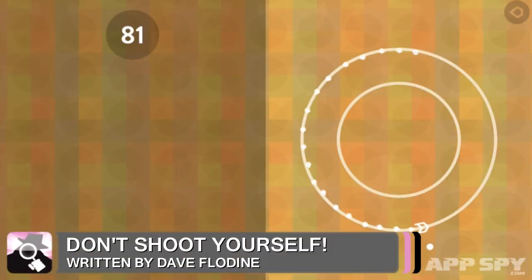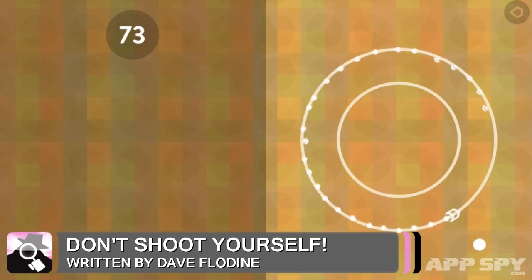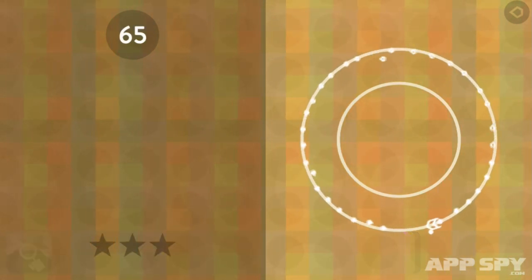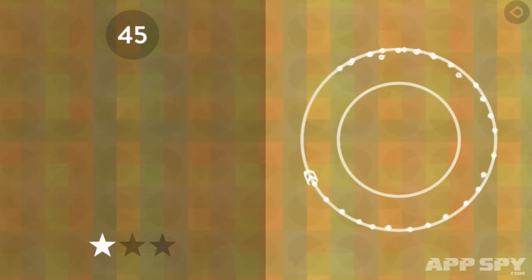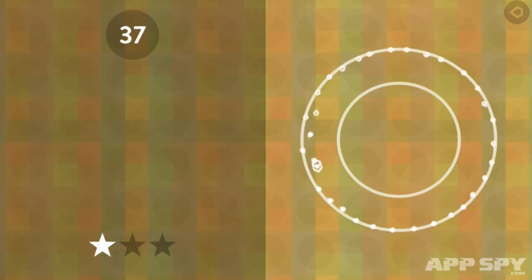Don't Shoot Yourself — once just a sensible piece of advice, this statement is now the title of an iOS game. The game has a simple premise: survive long enough to shoot 100 bullets. How hard can that be?